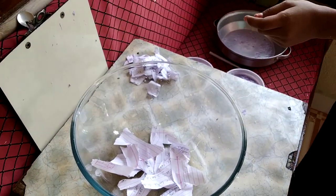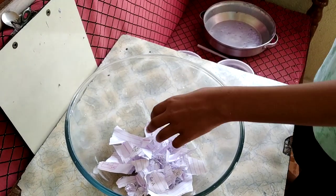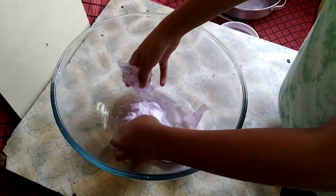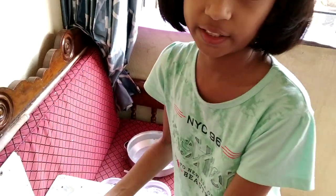Now add here water. Pour it into the container. Now we will leave it for 24 hours.